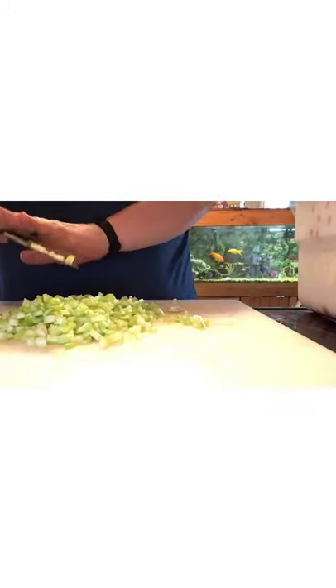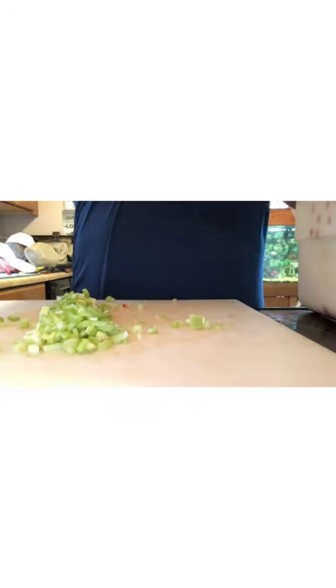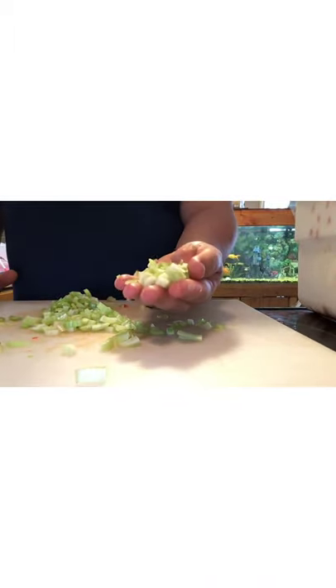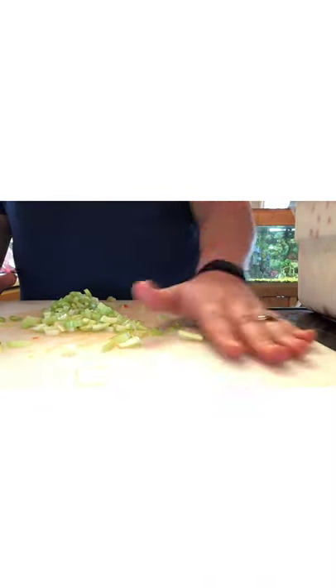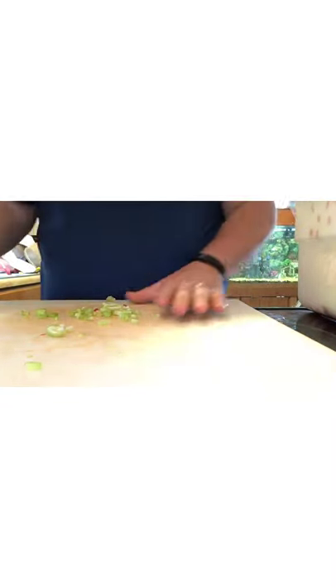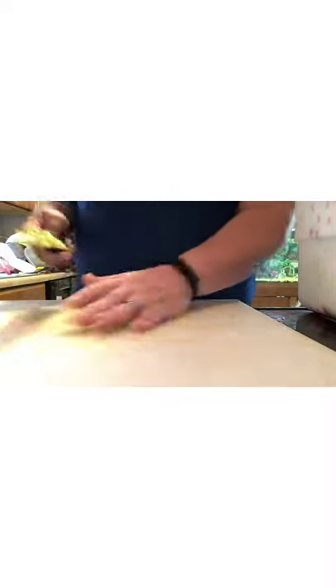About a handful or so of celery goes into the food processor. That little bit of red you're seeing in there is just from the bell pepper from earlier.